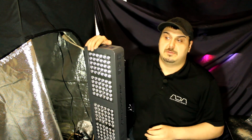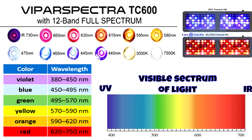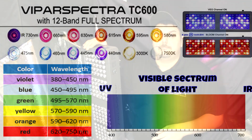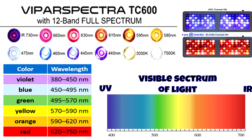I'm going to put up a chart on the screen so you can see the visual spectrum of light. It actually goes from 400 nanometers all the way up to 700 nanometers. This light is actually a 12-band full spectrum dimmable light. It goes from deep purple down to 440 nanometers all the way up to 660 nanometers — your deep reds — and then at 730 nanometers it has infrared, plus two bands of 3000K and 7500K lighting. It really does cover the whole spectrum.